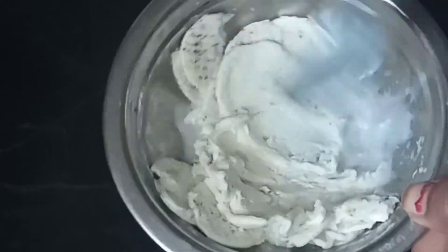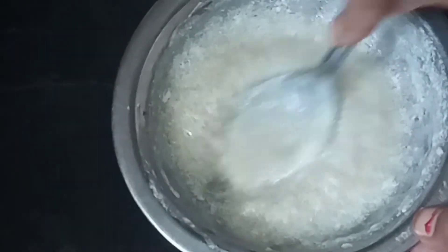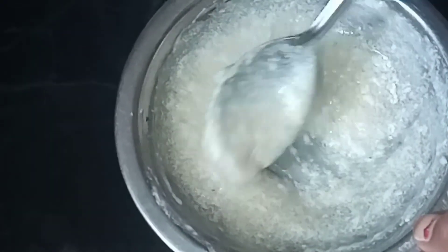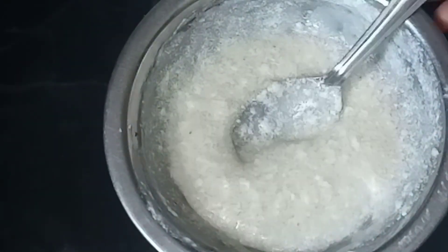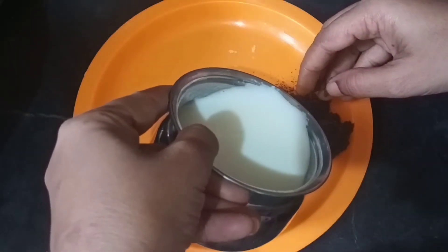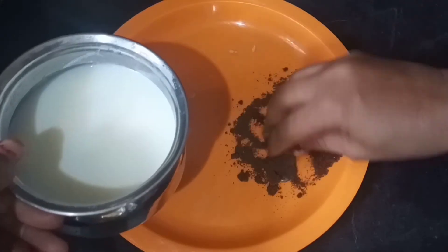Then you can see the cream — put the cream in a little bit. Then you can close it with the cream. Add a blender in the bowl, then use the blender with half a teaspoon of powder and mix it in.